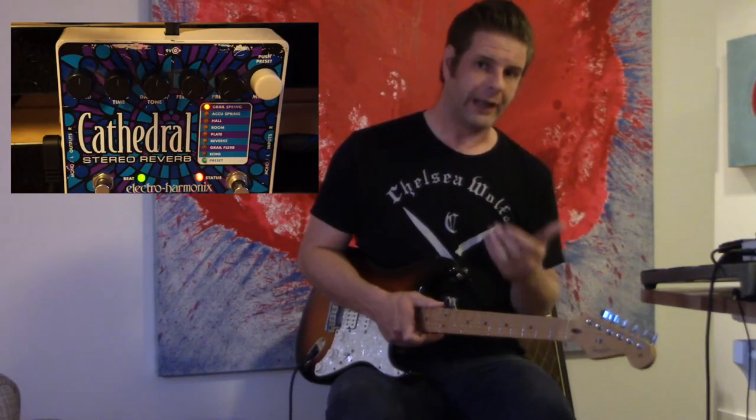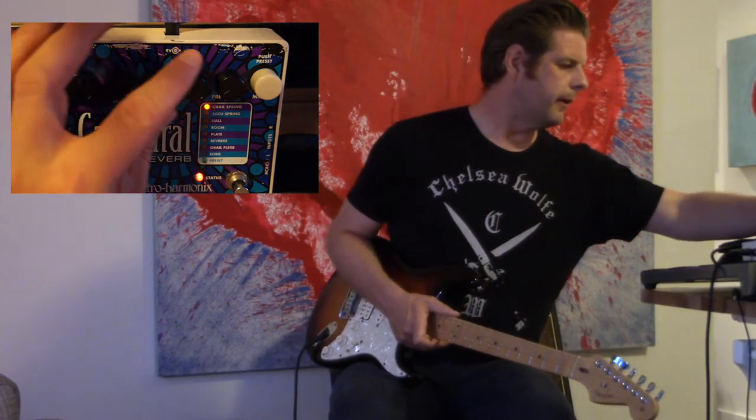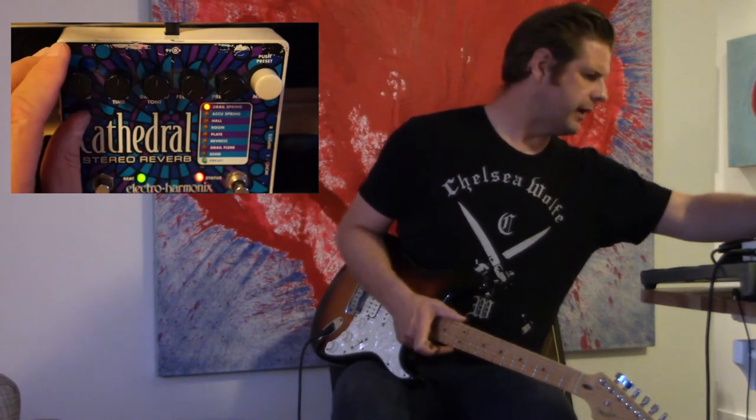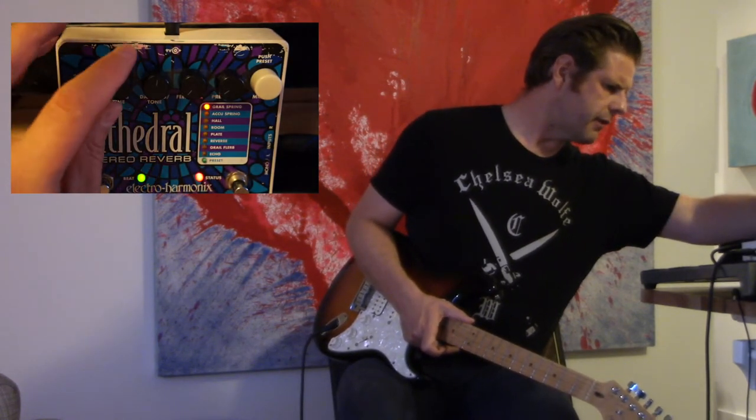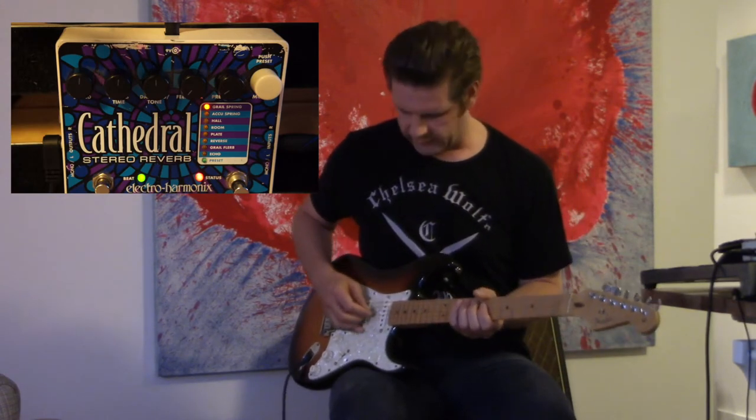Let's have a listen. The pedal comes with a pretty good instruction booklet to help you get started. The first sound is the Holy Grail spring, where it tells you to keep feedback and pre-delay all the way down, blend, reverb, and damping tone about halfway at 12 o'clock. Right away that gives you a really sweet sound.